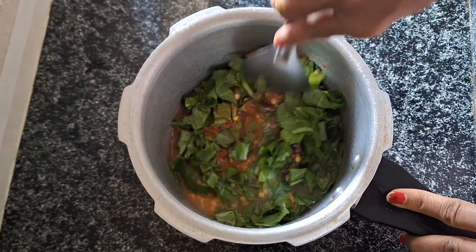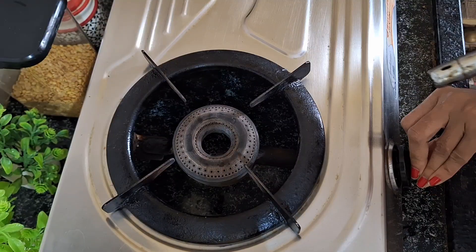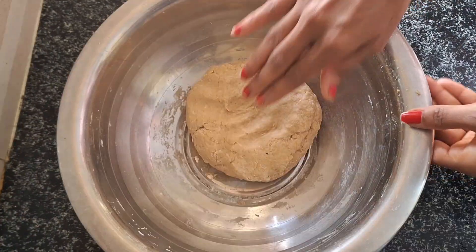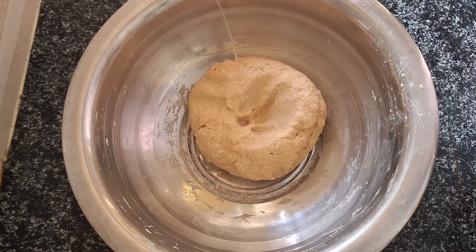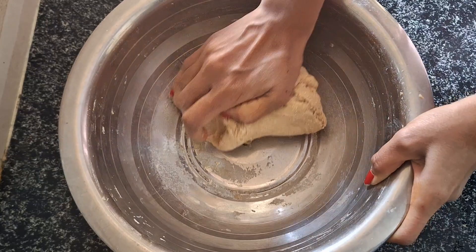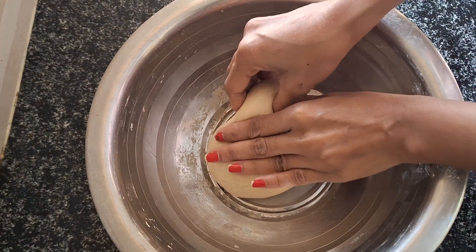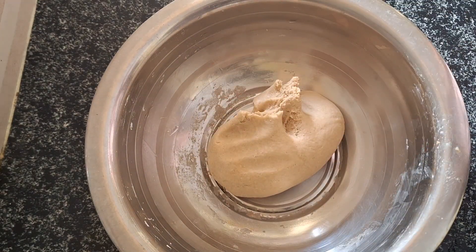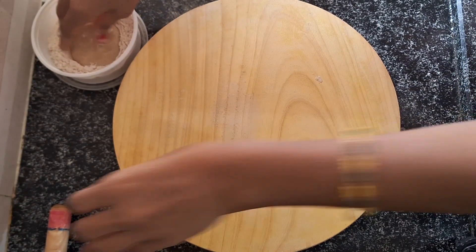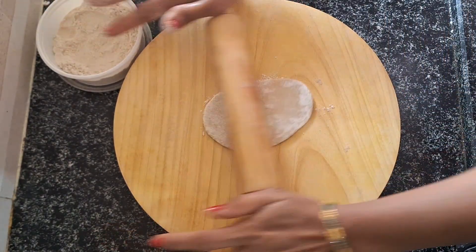Then we will cook it — we will cook it for 4 vessels in the kitchen. Add a little oil to the top and make it soft and smooth. Make it smooth and fry it.